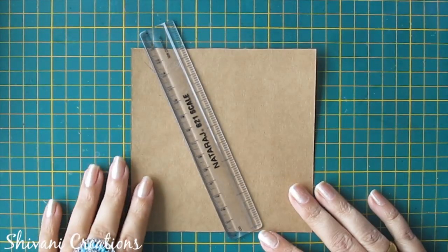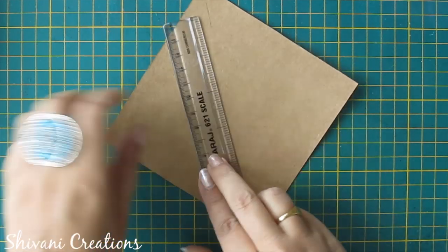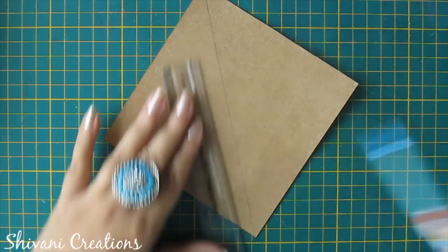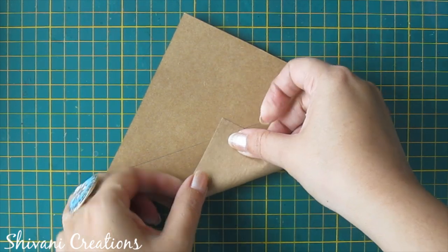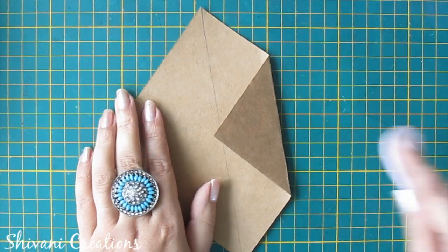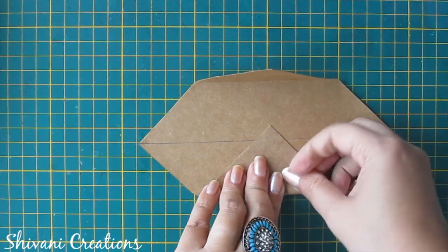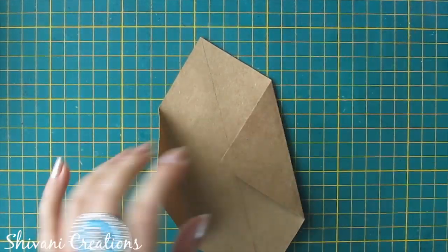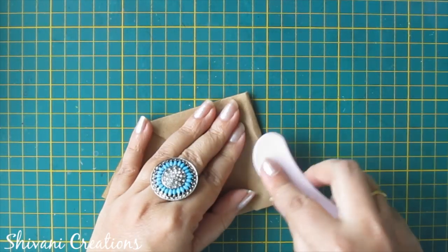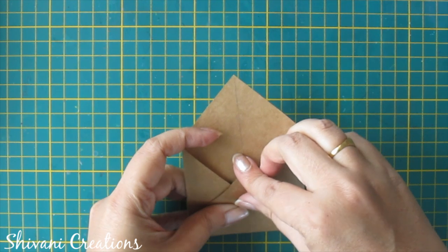Now we will start with the next one. For this we need this sheet which measures 12 by 12 centimeters. First I am just marking in the center diagonally. Now fold this side little upward to the center line, in the same way doing with the other side. Now fold from the bottom so it will look like an envelope — this is a very easy one. Now I am folding this tip.